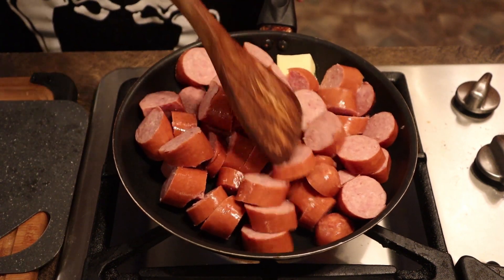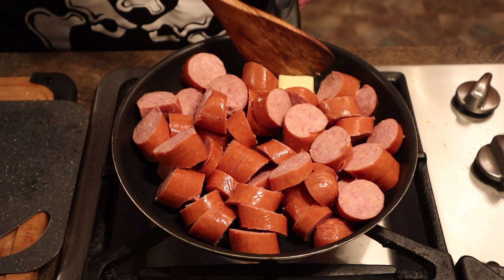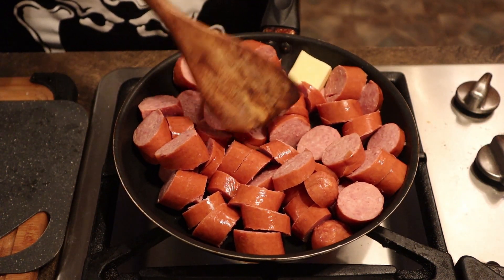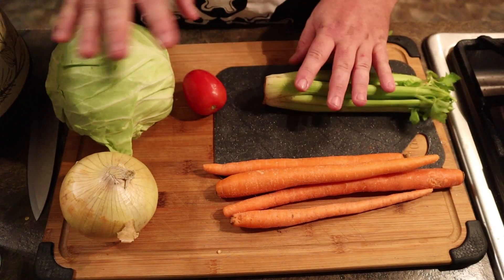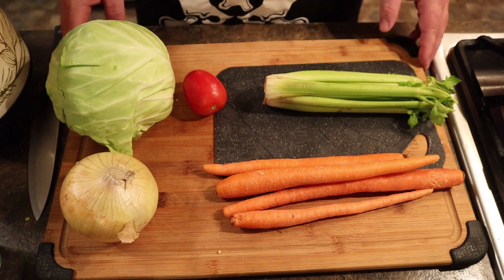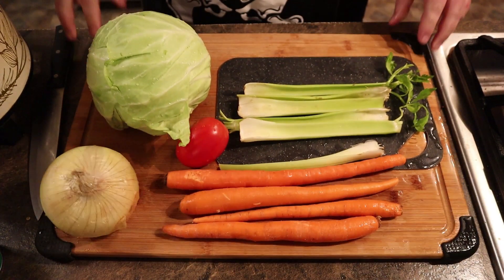Let's throw those in there. No chocolate butt. Let that brown a little bit while you're doing that. Knock it around. There's nothing in there but sausage. If you've got a bigger skillet, use a bigger skillet. So while that's doing, wash these. Wash your veggies. Wash all of them.